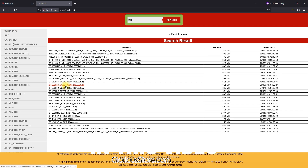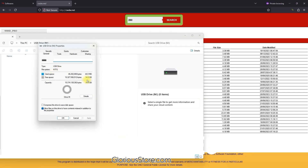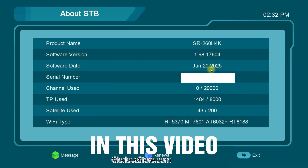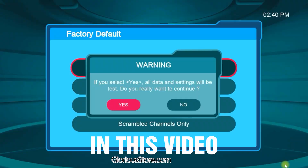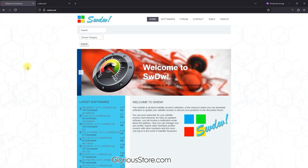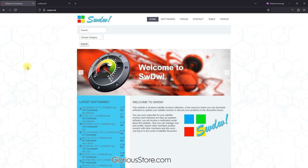This is the latest file. I have a 16GB USB with enough space. I right-click and extract here, then click okay and wait. Hello guys, welcome to Glorious Store. Today I'm going to show you how you can download and update the software.